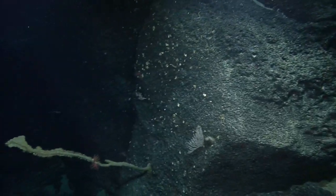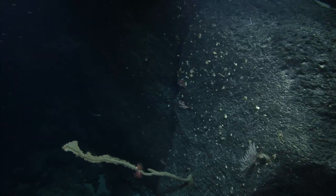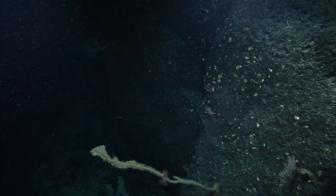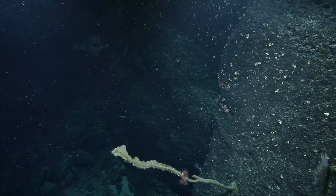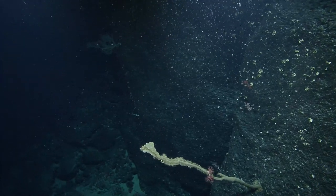As we move on, is the space between the nodes on bamboo coral always of similar length? There's a question in the chat about that.